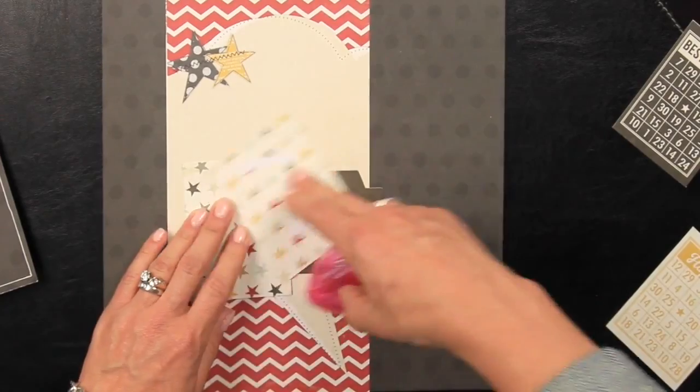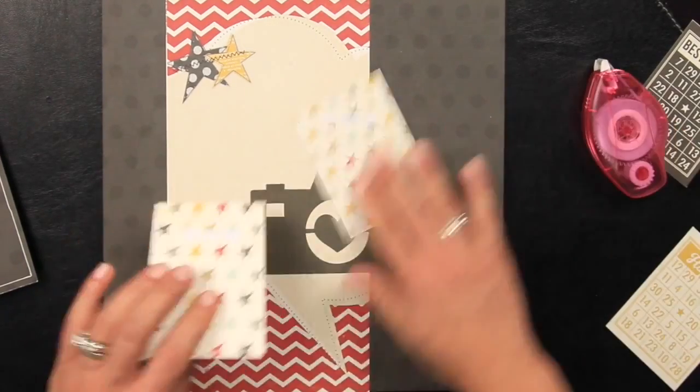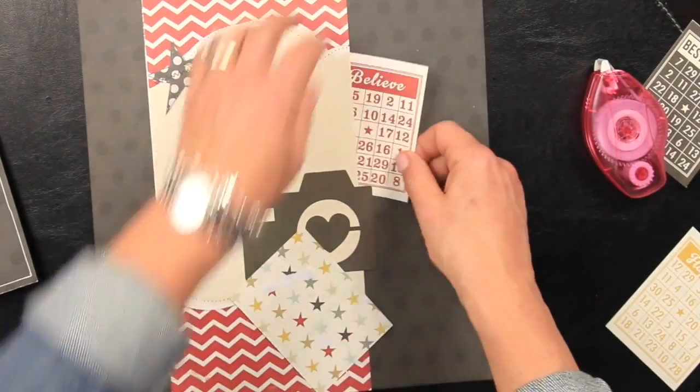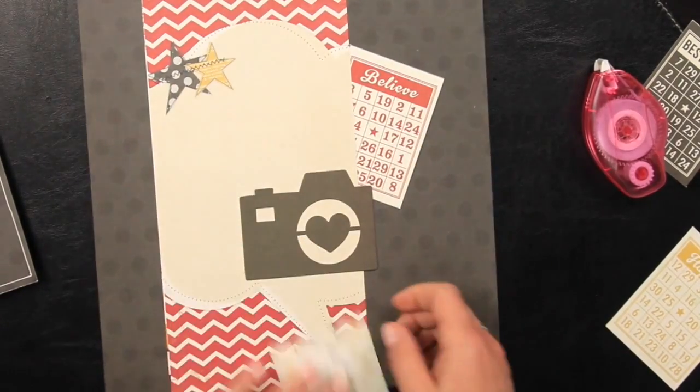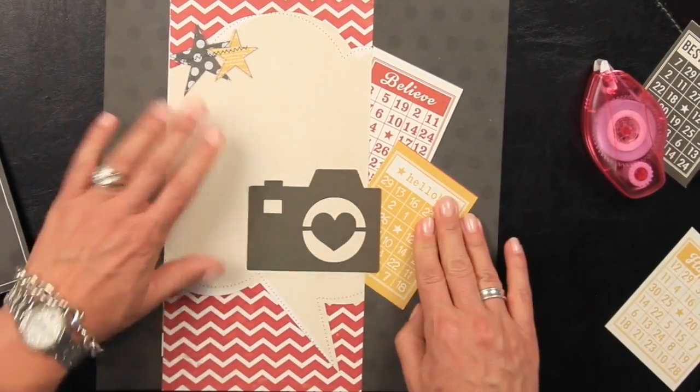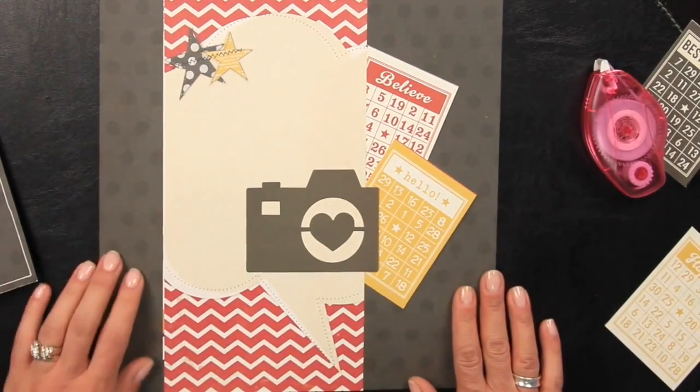Just a little bit more adhesive, and I'll tuck those in like so — and that becomes the back side of my intro page.